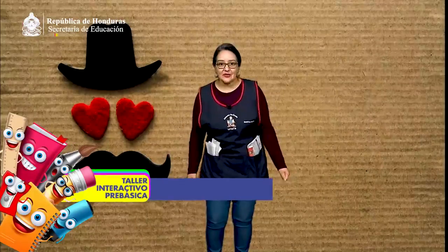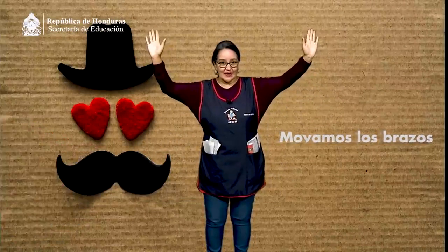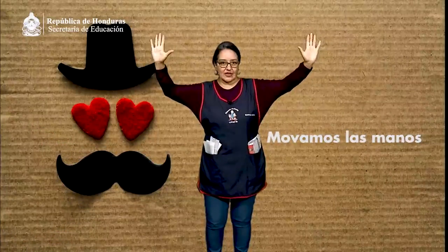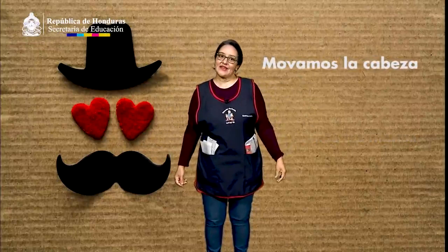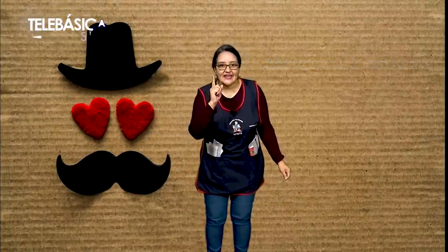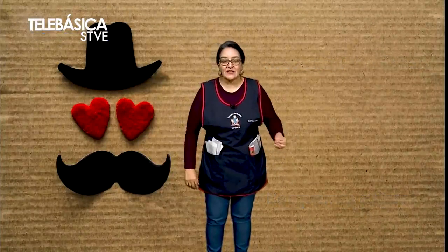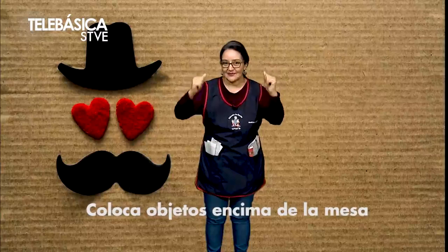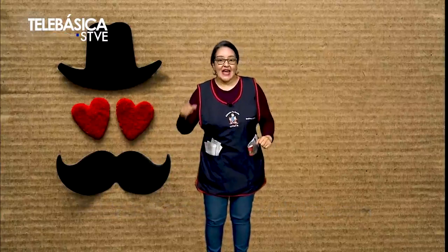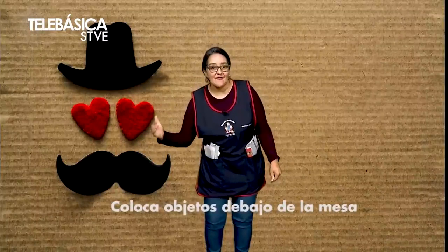Comencemos con movimientos corporales. Levantemos los brazos. Movamos las manos como si estamos usando un pompón. Ahora movamos la cabeza. Ahí en casa, busquemos algunos objetos: puede ser pelota, lápices, cuadernos o juguete. Y lo van a colocar arriba de la mesa. Ahora vamos a colocar esos mismos objetos abajo de la mesa.